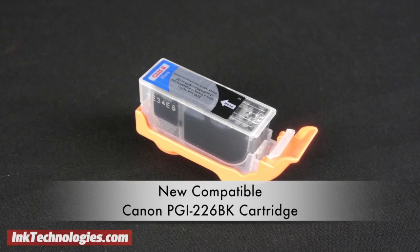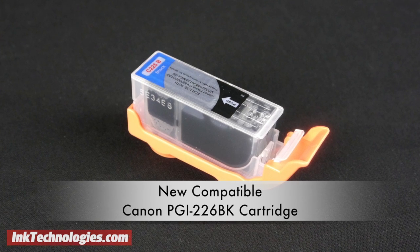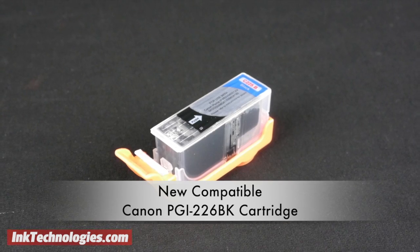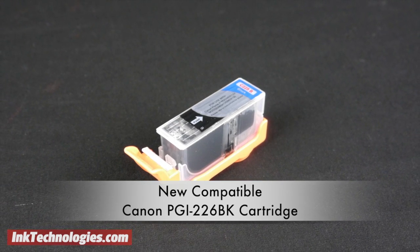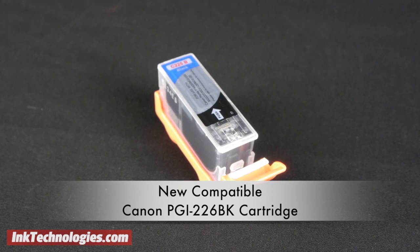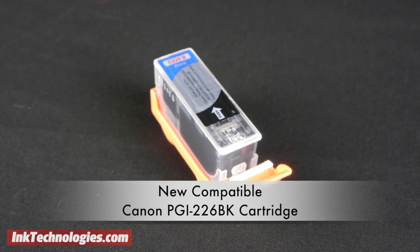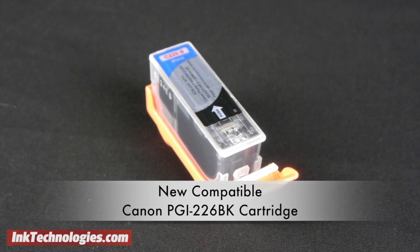This video covers installation instructions and specifications for the new compatible PGI-225BK black ink cartridge. The PGI-225BK is the larger black supply in a five-cartridge system and includes pigment-based ink for deeper blacks. This makes it essential for high quality photos, and it is rated for up to 340 pages of output based on five percent page coverage.